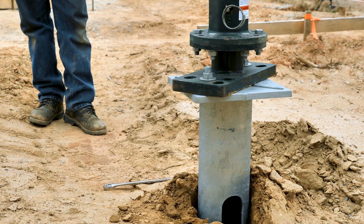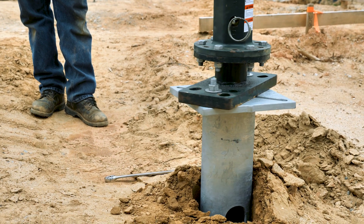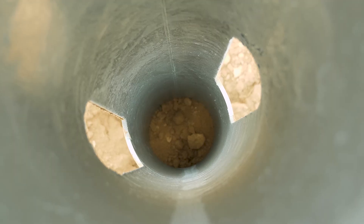Continue to install the foundation, applying down pressure during the installation in one smooth continuous motion. As the foundation is installed, soil will enter into the foundation at the helix opening. It will create a plug inside the foundation, not allowing the foundation to fill up.